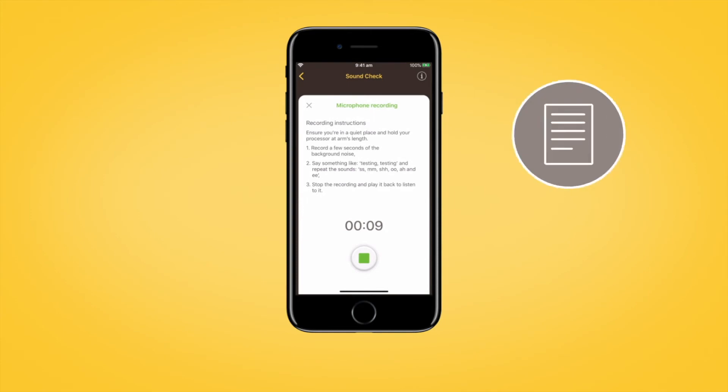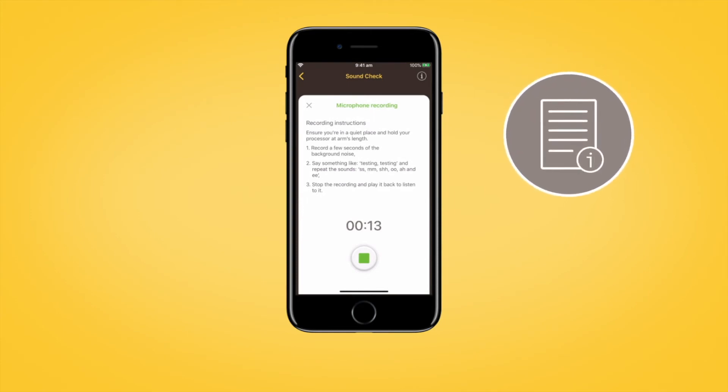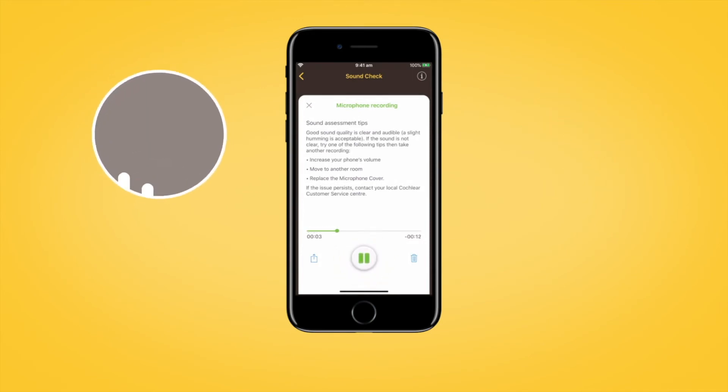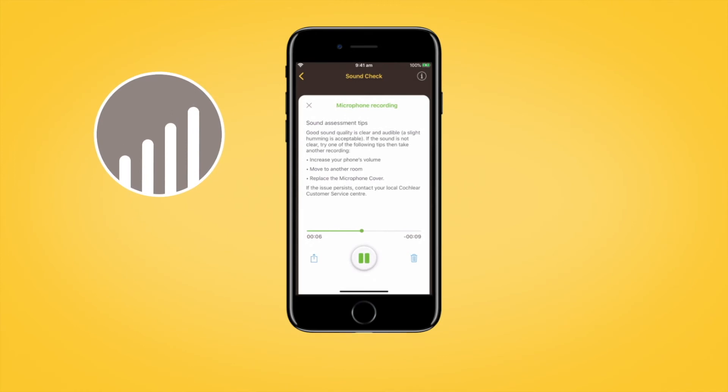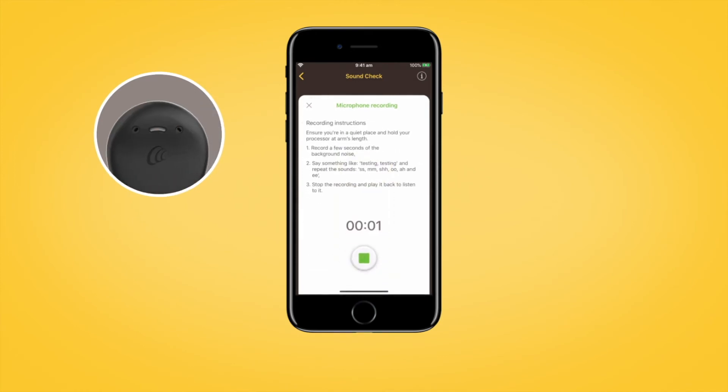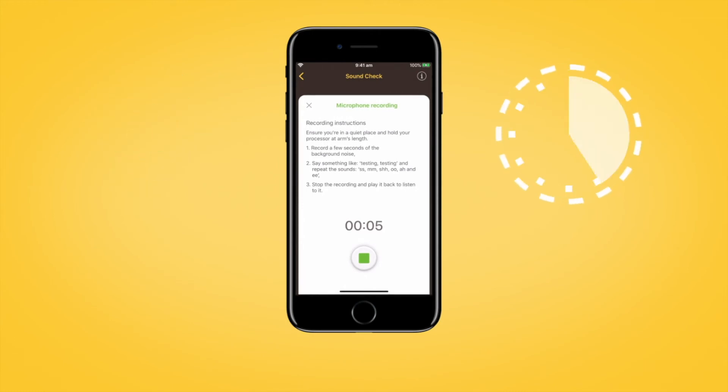There are in-app recording instructions and sound assessment tips to help you obtain a good quality recording. The recipient will hear an ascending tone sequence at the start of recording, and while recording, the Sound Processor Light will display steady blue. The maximum recording time is 30 seconds and the elapsed recording time will appear on screen. Tap the Stop button to finish recording.